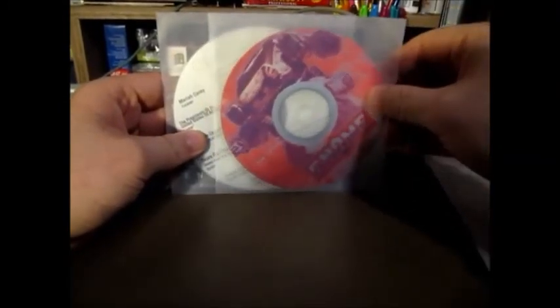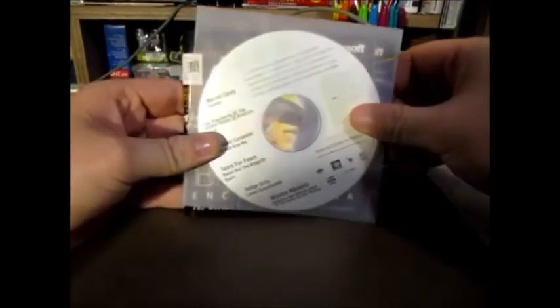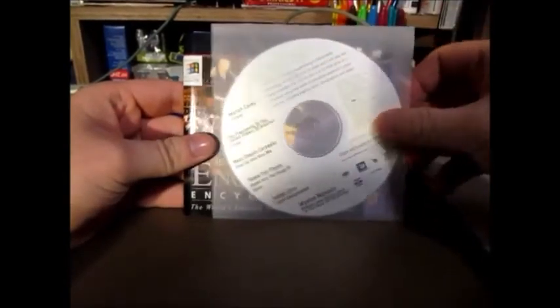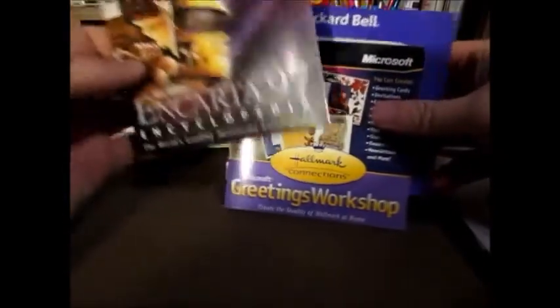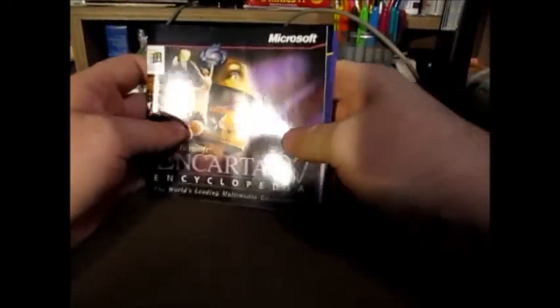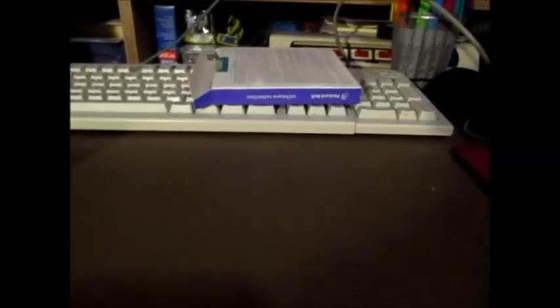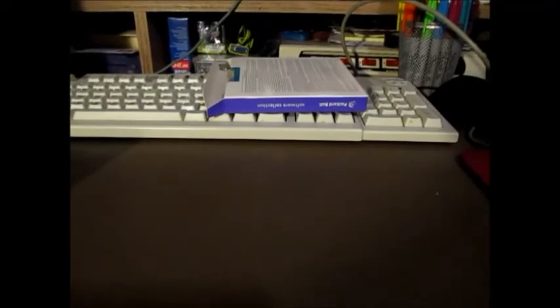Sorry for the language, but the battery on my camera is dying, so we're going to need to hustle up here. Another CD Extra, and Encarta 97 booklet, Greetings Workshop, and a Packard Bell software booklet. So that is that for this video. Until next time, this is Ryan Hawley from my YouTube channel PB70CDOM, signing off. I will see you guys next time — goodbye!